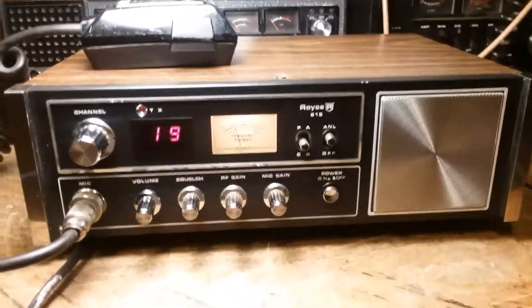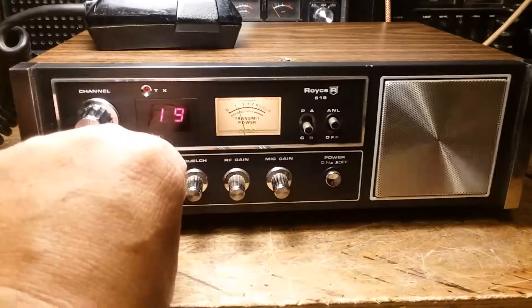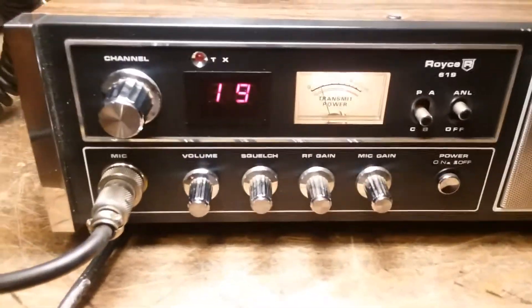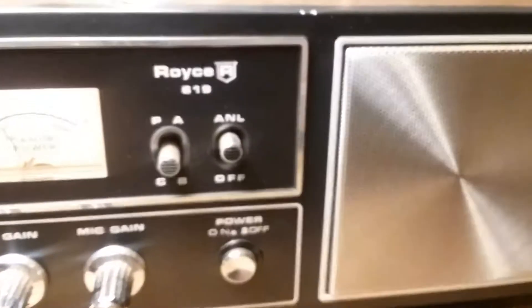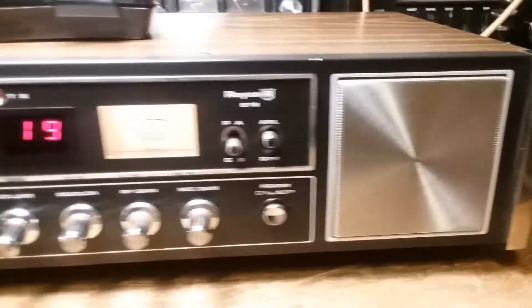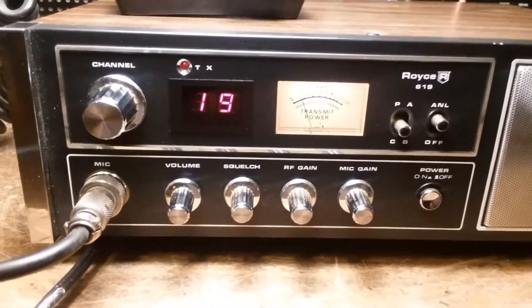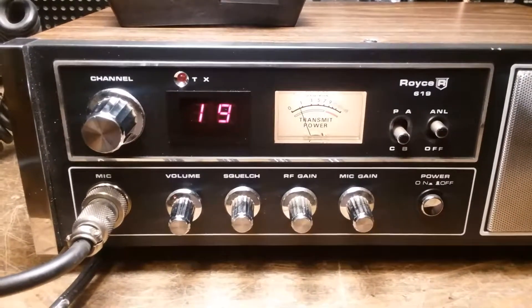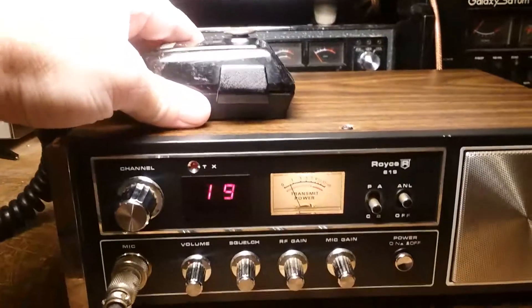I have today an almost mint condition Royce 619 40-channel CB radio. I got this for 50 bucks and it includes the radio, the mic — this isn't the stock mic of course.